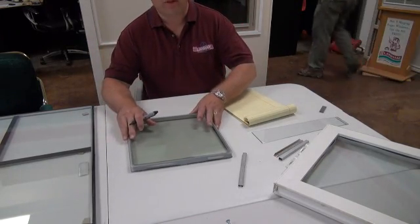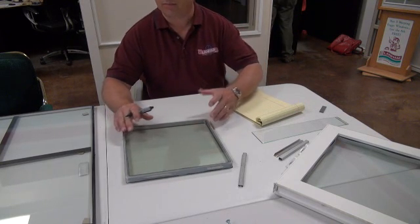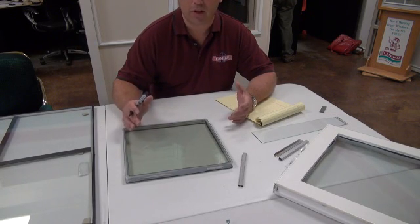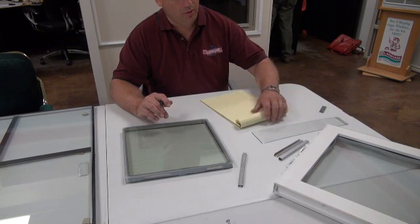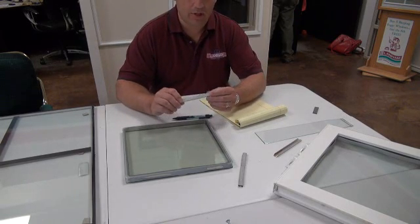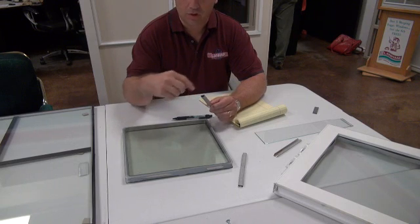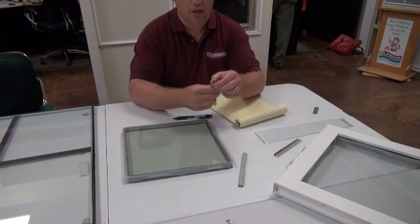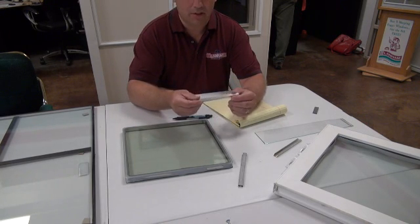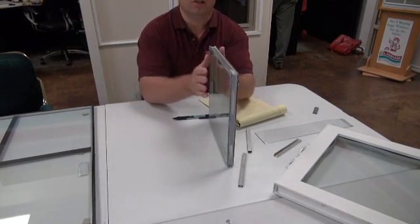We're going to talk about what makes our glass special and why our glass doesn't fog up. To understand that, we need to look at the different types of spacers available on the market today. Starting with builder's grade windows, you'll find an aluminum type spacer that is rounded — a roll-form metal shaped by machine — with desiccant inside whose job is to draw all the moisture out.